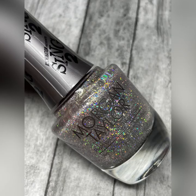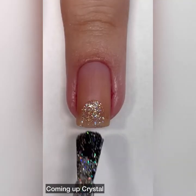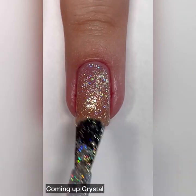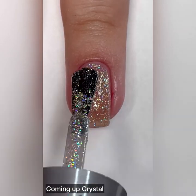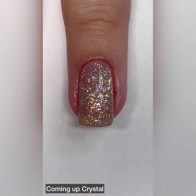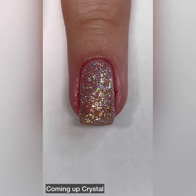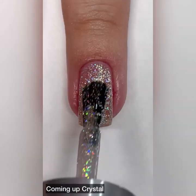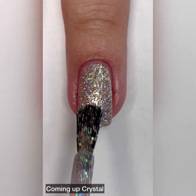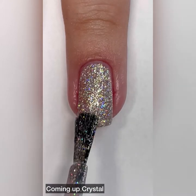Next up we have Coming Up Crystal and this one is a holographic glitter. This is what I thought the other metallic shades were going to look like. I thought they were going to have these big glitters in them, and I'm glad they at least gave us one shade that looks like this. This shade is stunning — I get New Year's Eve vibes from this polish.